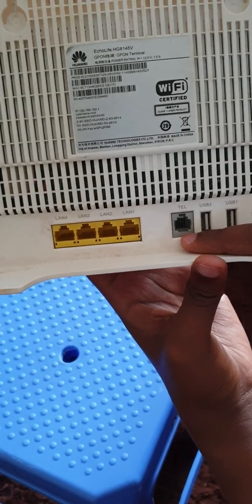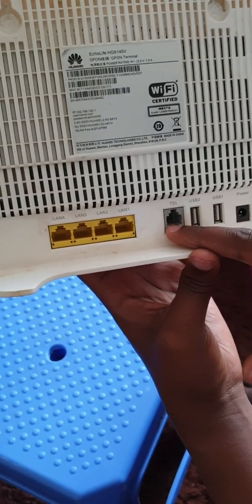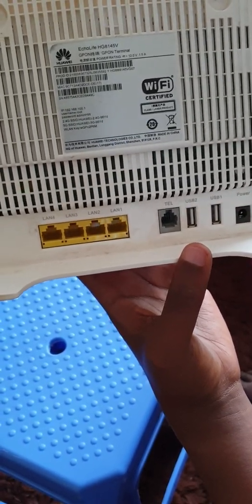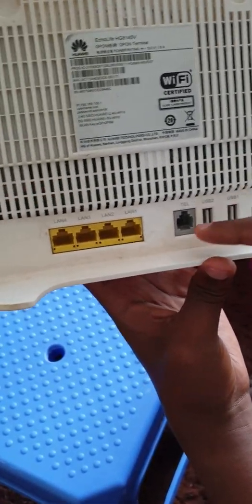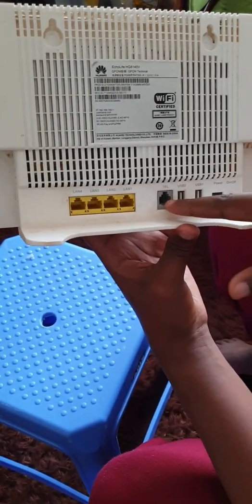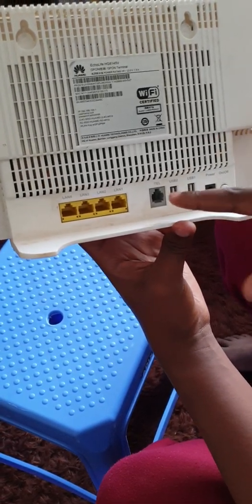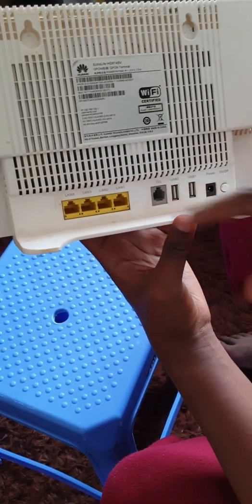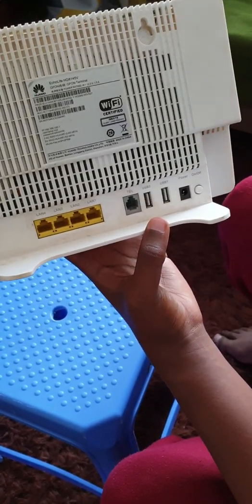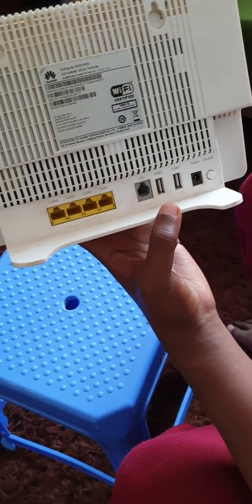We have a telephone port here. Most ISPs don't use this, but in case you want this service, make sure you talk to your ISP. They'll need to have VoIP traffic as a priority so that it works, along with some settings and parameters on their side. Then you can buy a handset, plug it in, and you're good to go.